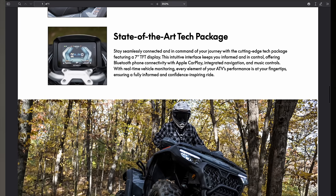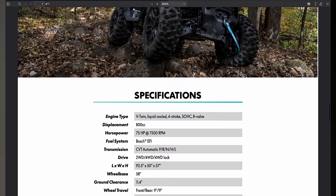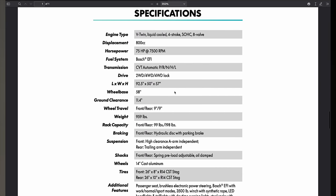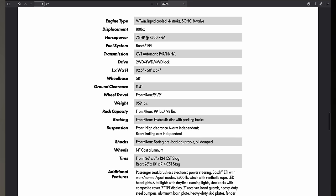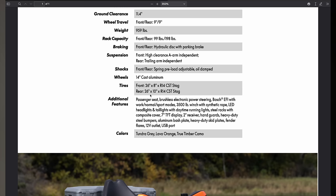It has a big 7-inch TFT display, connectivity with Apple CarPlay — that's wild on an ATV — integrated navigation, music controls, and real-time vehicle monitoring. This thing is loaded. Here are the full specifications where you can see the length, width, height, wheelbase, and 11.4 inches of ground clearance. It also comes with 26-inch tires.